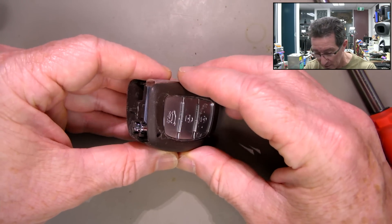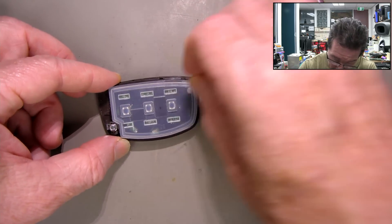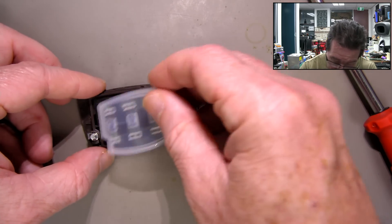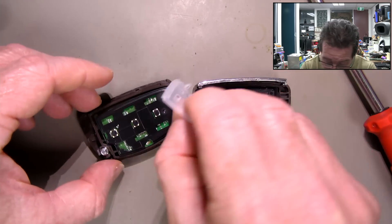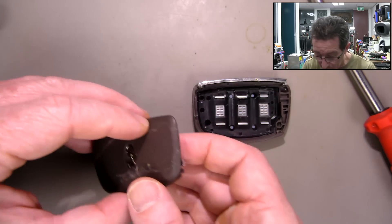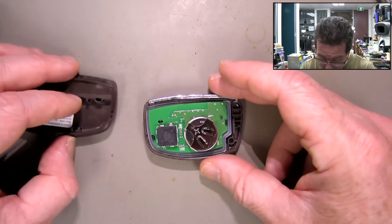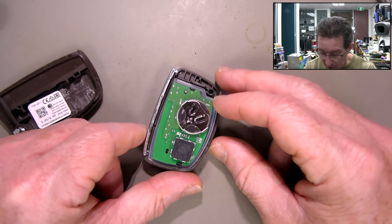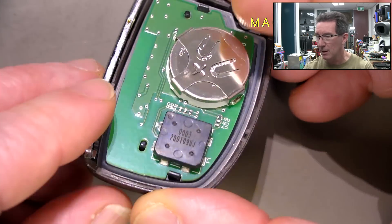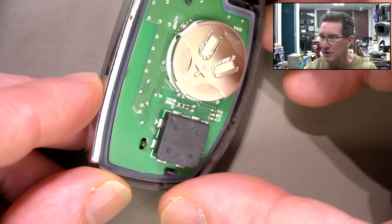Which side is it? There we go, we're in. We've got a rubber membrane there. And yeah, we can put that in like that - ta-da! There is our battery. What have we got here? That looks like a buzzer but I don't think it buzzes. No - L1 - it's an inductor. There you go, so that's the antenna.